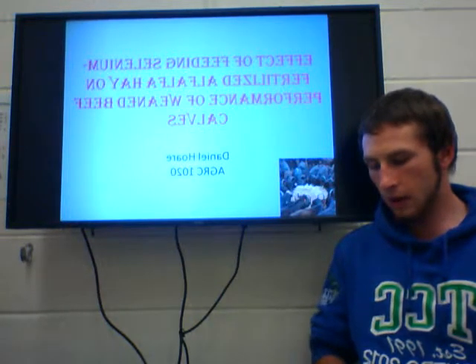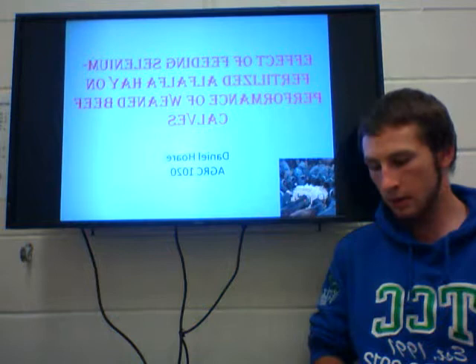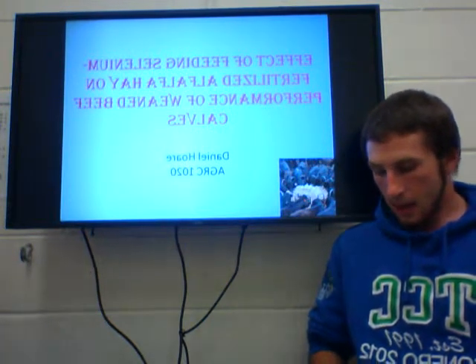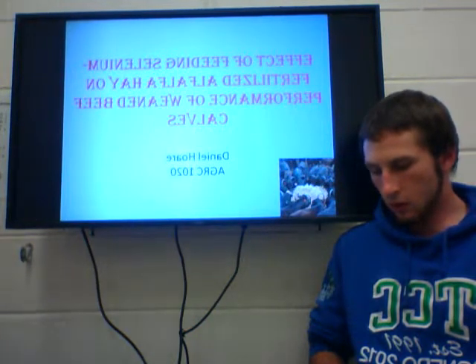60 calves were chosen and weighed, with their weights ranging from 181kg to 310kg. These calves were between the ages of 4 and a half months to 6 months old, with their body condition score being either 6 or 7 out of life. They were split into 4 sections with 15 calves in each, sorted by weight.